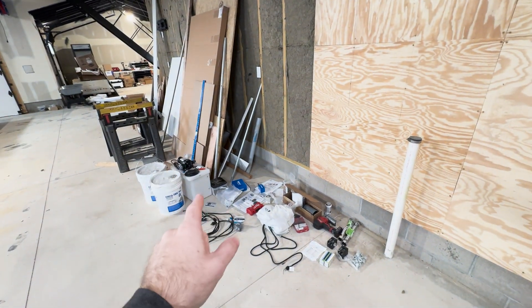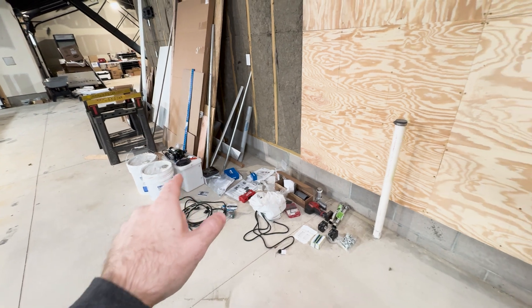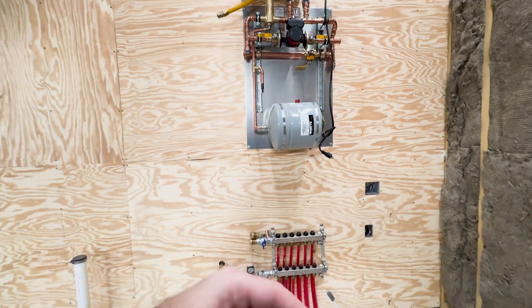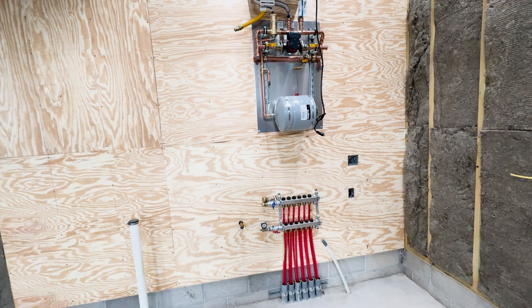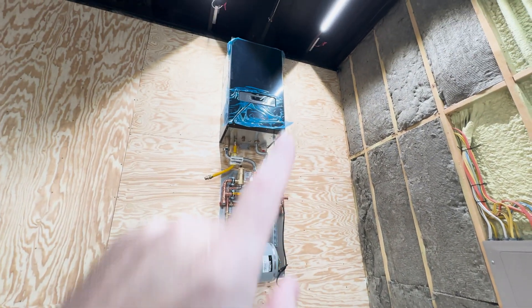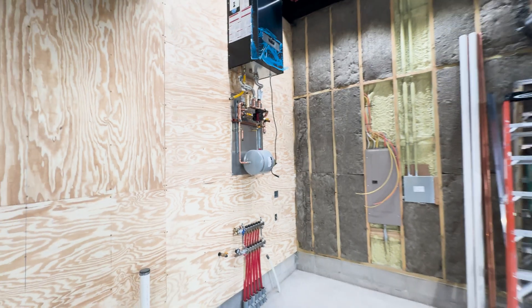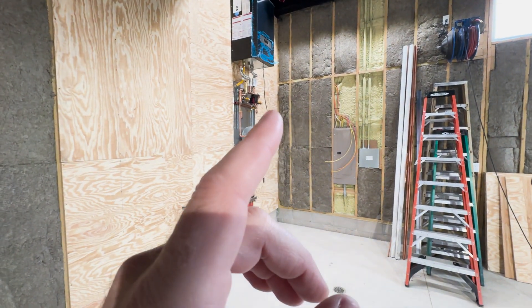The reason we're doing it in this order is so we can work on multiple things at the same time. We can fill the tank, get the glycol in, and start cycling the pump to get all the air out of the system. While that's running, we can run the gas line and also run the PVC out the wall so we can get this thing turned on without suffering from carbon monoxide poisoning. Let's get started.